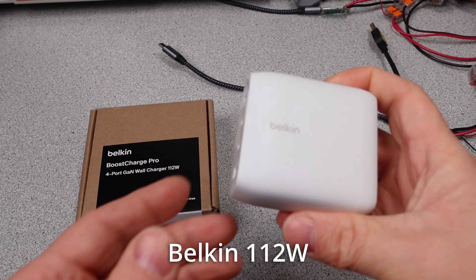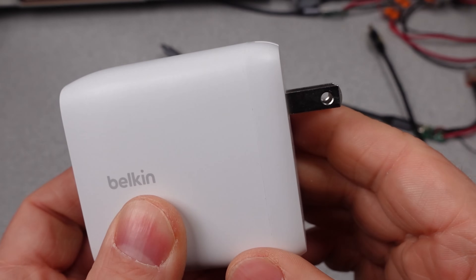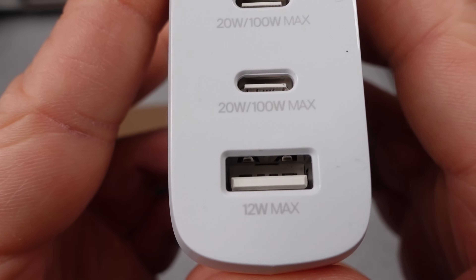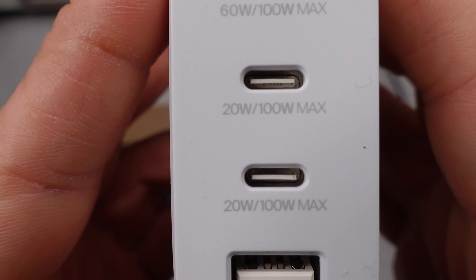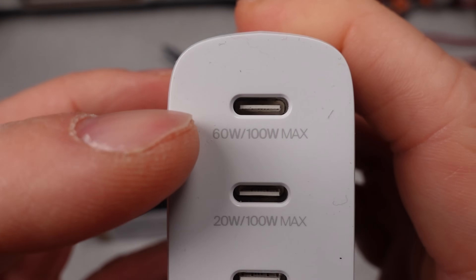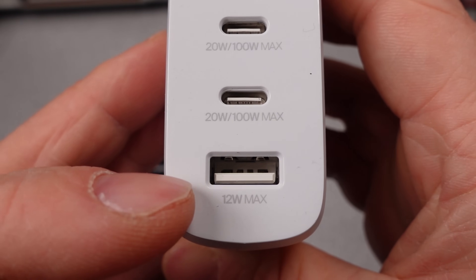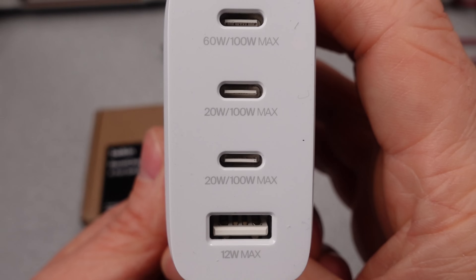The Belkin 112 watt charger with four USB ports — 3C and 1A — is up today. This charger comes with a warranty paper, but no other information. No mention of the ports or how it distributes power. So that means we're relying on the text on the device itself for the specifications, which is fine. You probably won't be taking the instructions with you anyway.